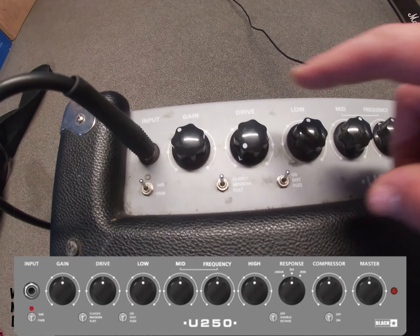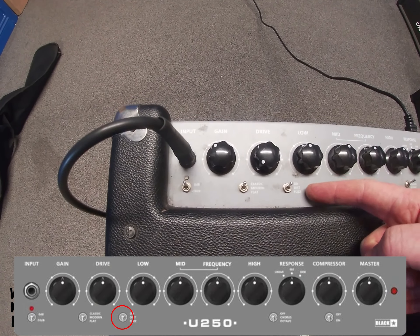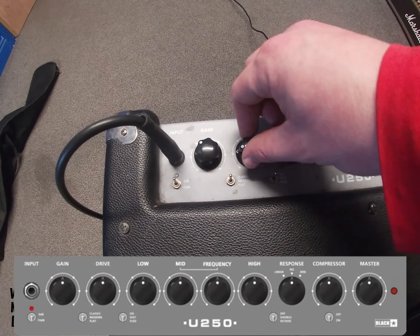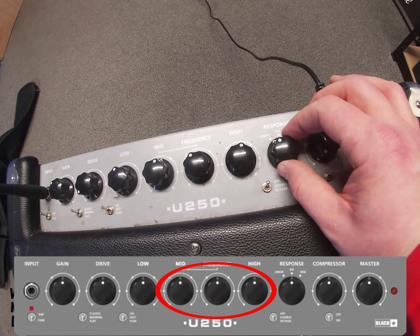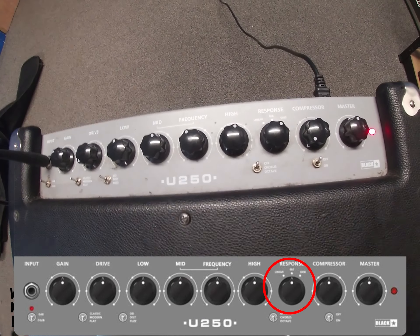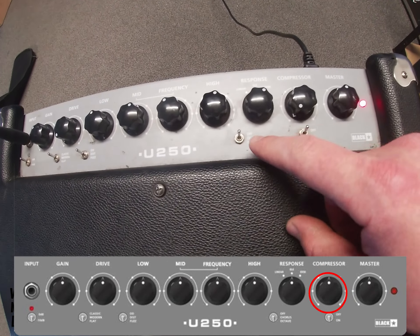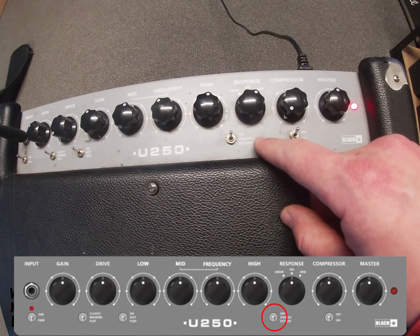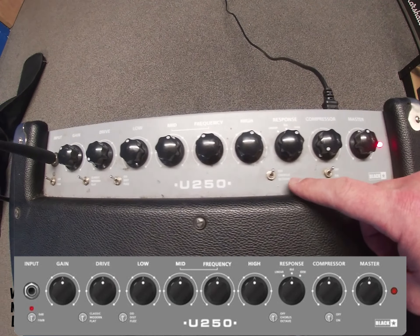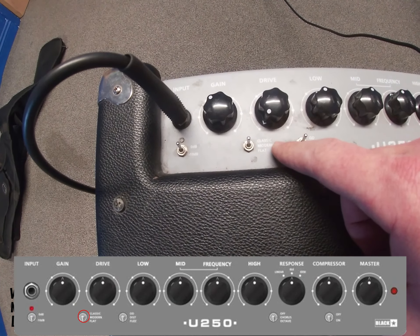Other controls we've got on here: first off the knobs — there's a built-in overdrive, so if you're playing heavy you've got different types: overdrive, distortion, and fuzz. You can't switch these off but if the drive is down it's off. The EQ response has different options for sound — the 6550 gives you a clicky funky bass sound. There's a compressor on and off with a level, option for chorus and octave effects with switches on the back. You've got classic, modern, and flat sound options to experiment with, and if you need to back off the input a bit you can knock it down 10dB.